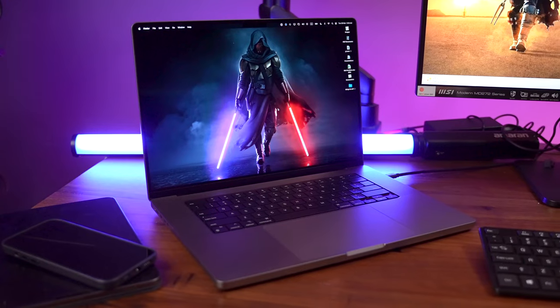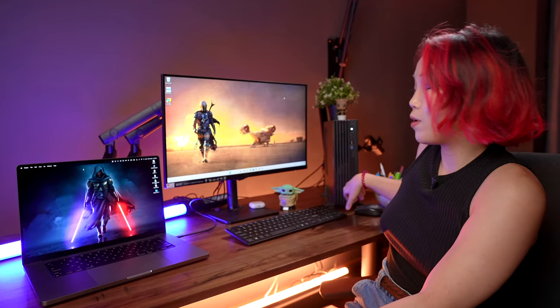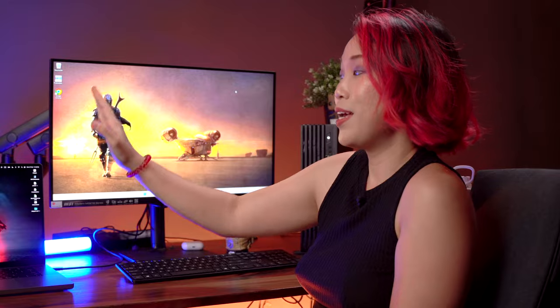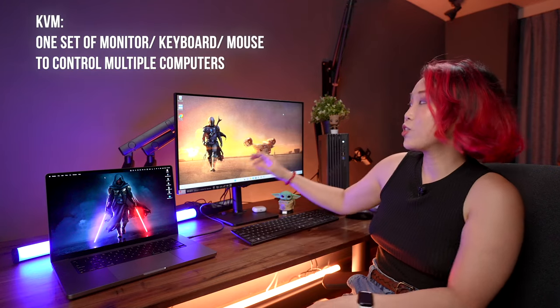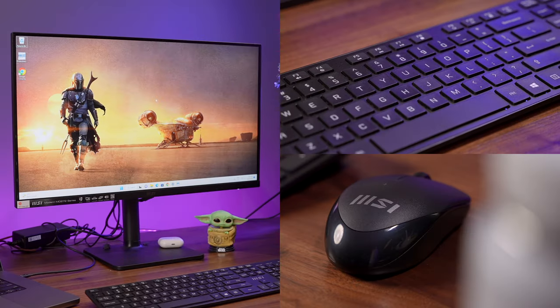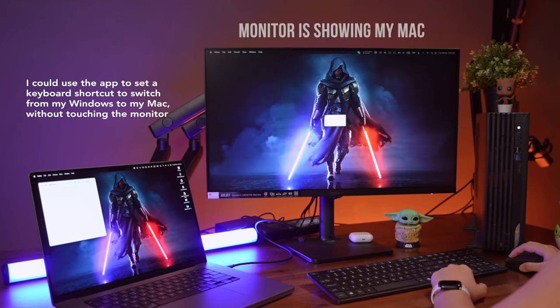This monitor comes with a KVM feature, and what this means is that if you have multiple computers — for example, I have a Mac for video editing and a PC for gaming — I can simply use this one monitor and this set of keyboard and mouse to control both my Mac and my PC easily. The keyboard and mouse are connected directly to the monitor, and the monitor talks to my Mac through a USB-C cable and to the PC using a USB cable. The setup was pretty easy and I'll link the video tutorial below. With MSI's Productivity Intelligence app, I can set a keyboard shortcut to switch from my PC to my Mac, which is so hassle-free and saves me so much time.